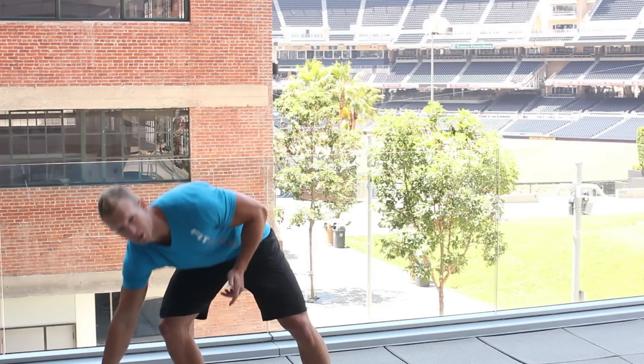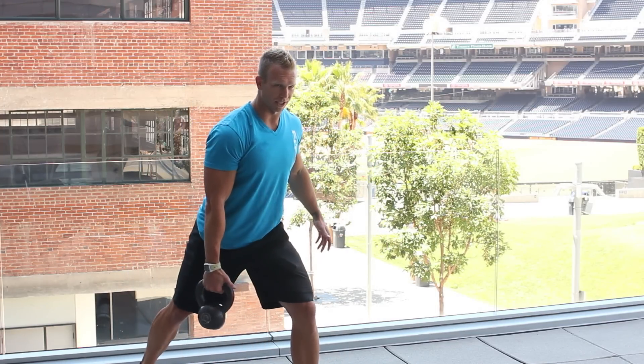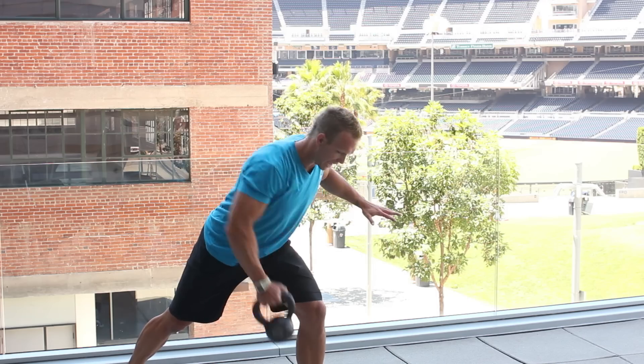Hey guys, this is Taylor Robbins with TaylorRobbinsFitness.com. A couple routines for the back with kettlebells. One would be a single arm kettlebell row. You want to get into a split stance position, bend over and row single arm with that kettlebell. That's going to be great for your back.